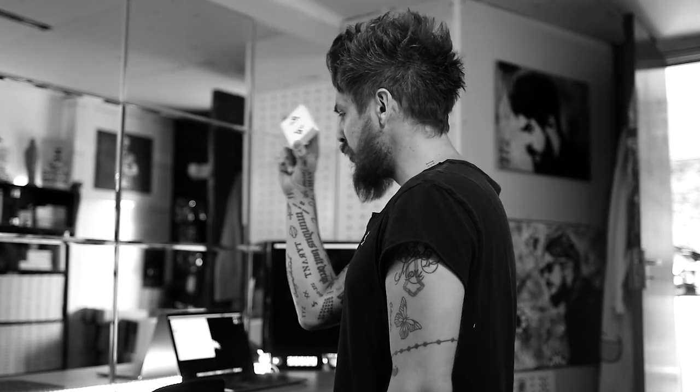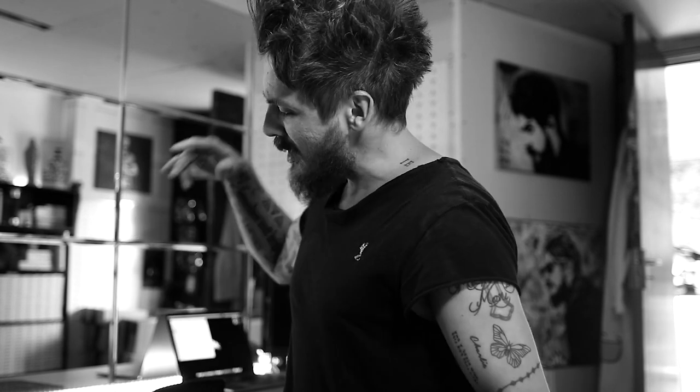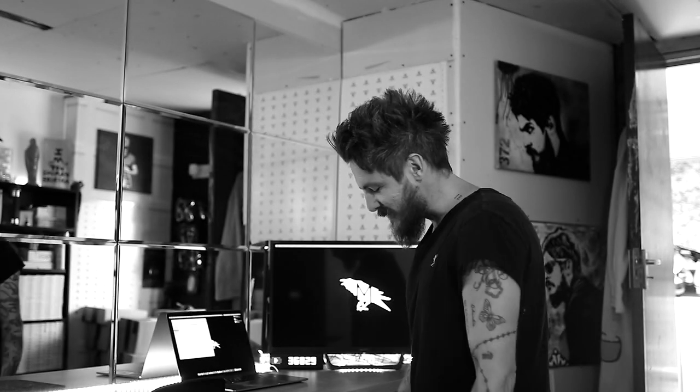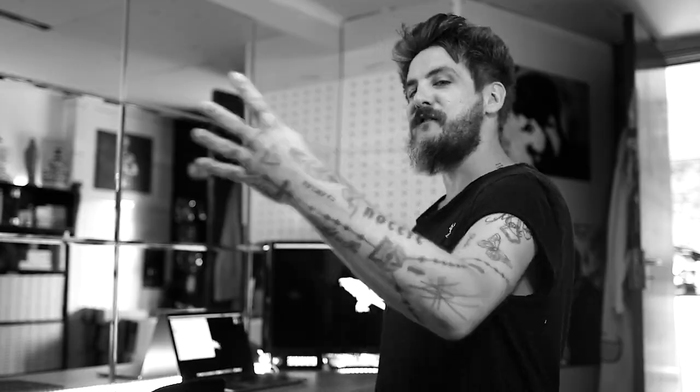You wanna learn or improve your sleight of hand, close-up magic, this is the place. You wanna find out about the best playing cards in the industry, this is the place for you. Especially this video today, which I've been so excited about. I am Daniel Madison and this is the Madison Deck Review episode four.